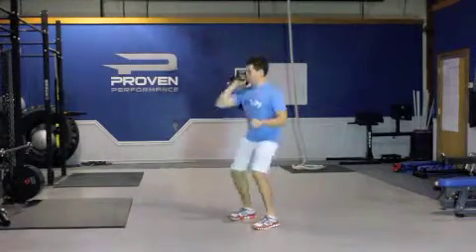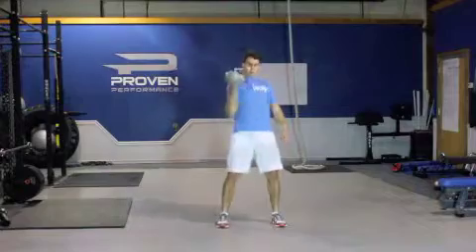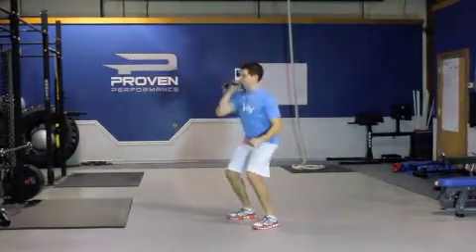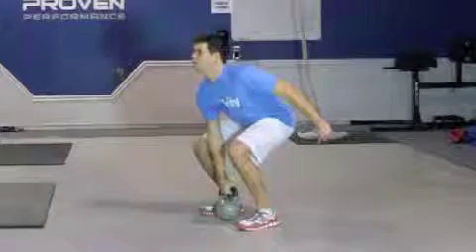Straddle a kettlebell with feet slightly wider than shoulder width apart. Push your hips back and squat down. Grasp the kettlebell. Notice how the kettlebell is in line with your feet.